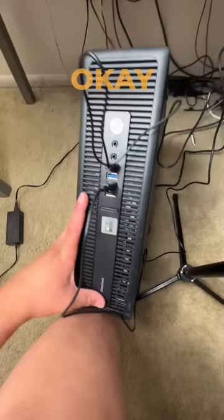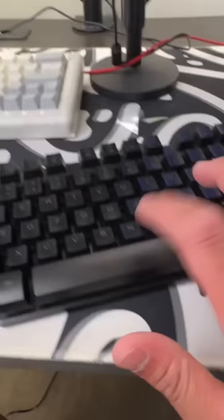Here is the mouse — bro, the RGB is low-key nice. They say RGB gives you more performance. The keyboard's all right.